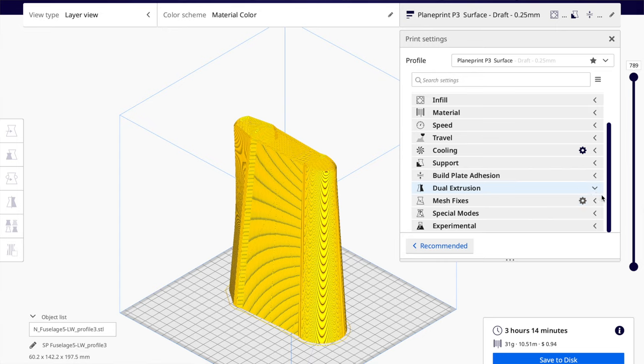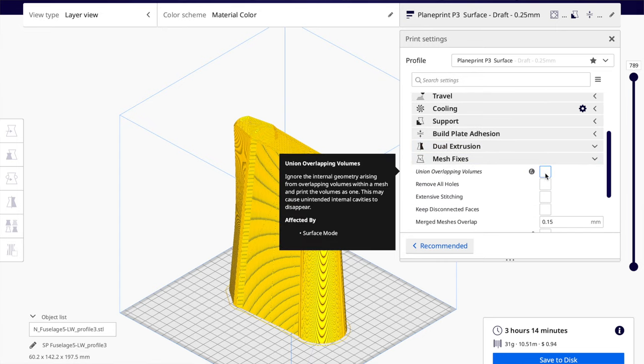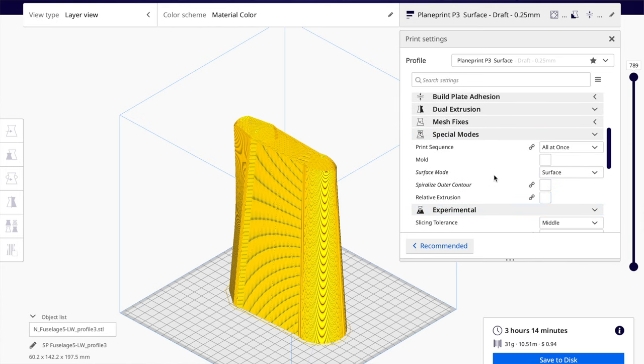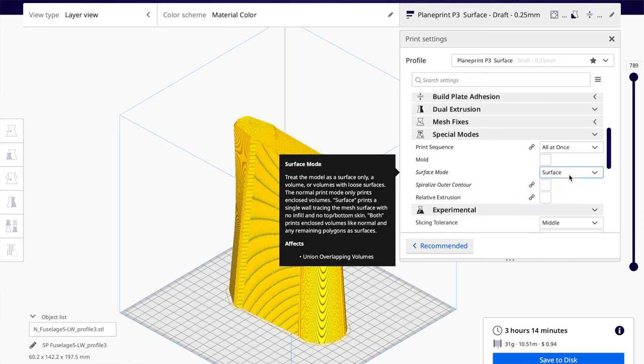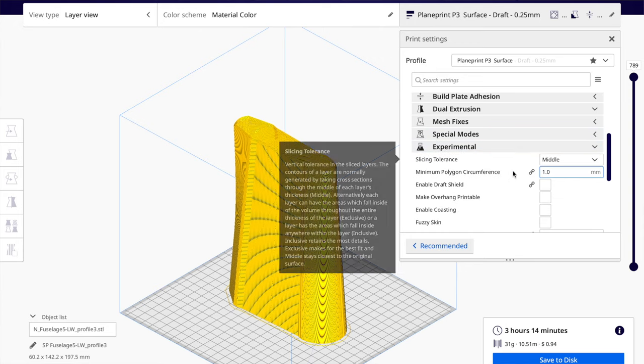No dual extrusion. For mesh fixes, union overlap volumes will be unchecked because it's in surface mode. And in special modes, we have it set to surface. In experimental, we have slicing tolerance set to middle.